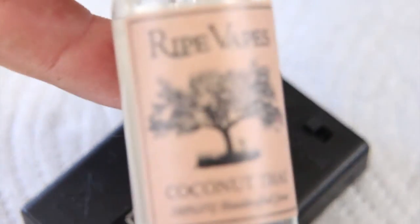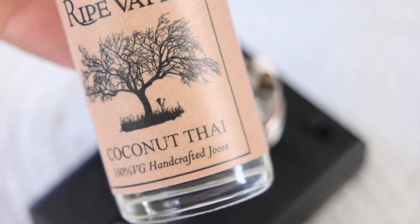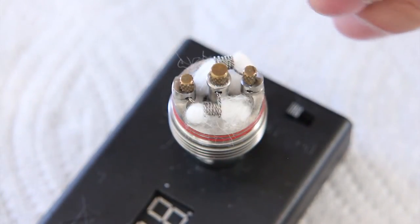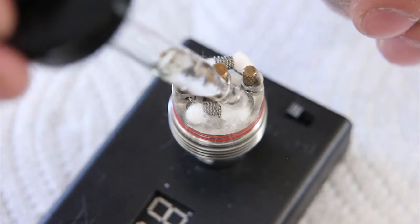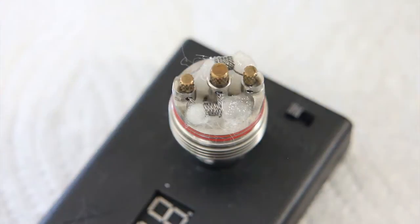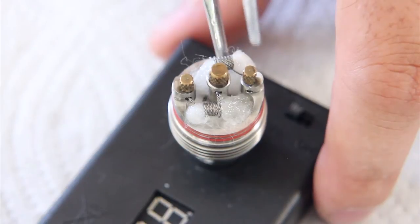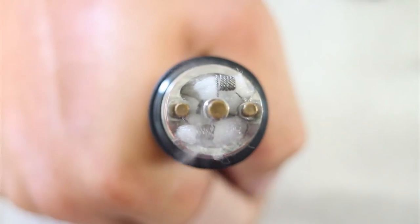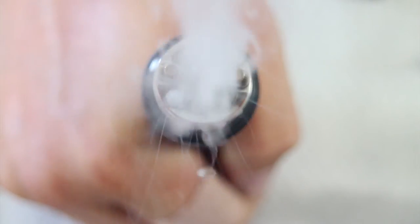Today we're going to be using Ripe Vapes Coconut Thai, care of the Vape Bar Escape in West Springfield — thanks guys. As always, we just want to saturate it with juice. Now this is 100% VG so it's really thick, so hopefully this will wick right. You want to make sure every little nook and cranny is covered. Let's put her back on the mod and fire it up. Oh yeah, she's crackling. Alright, let's have a vape.